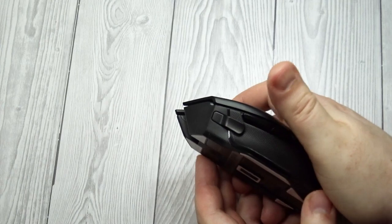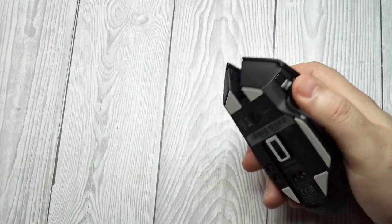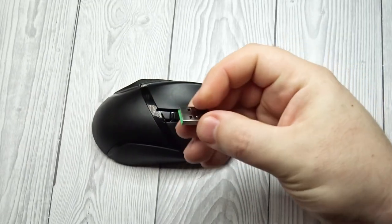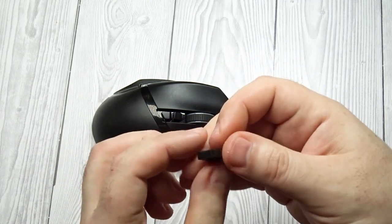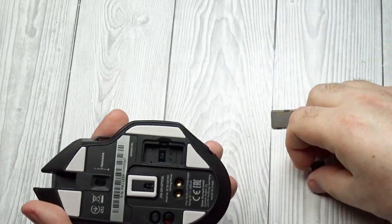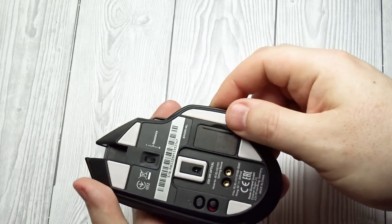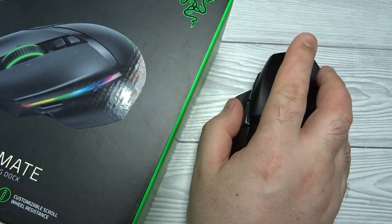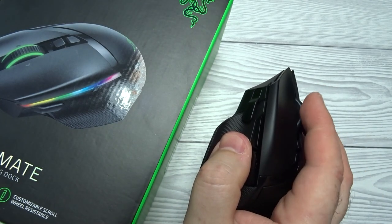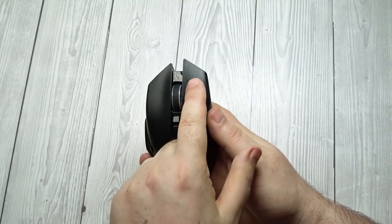Razer Basilisk Ultimate Portability. Box volume: 25.02 inches cubed, 410 cubic centimeters — the volume approximation based on overall height, width, and length, useful when you need to fit your mouse in a tight space while on the move. Receiver storing: Yes — the mouse has a built-in receiver socket so you won't lose the receiver when transporting the mouse. The Razer Basilisk Ultimate is decently portable, especially for a gaming mouse. It'll fit in larger laptop carrying cases or bags, and you can store its USB receiver in the mouse.